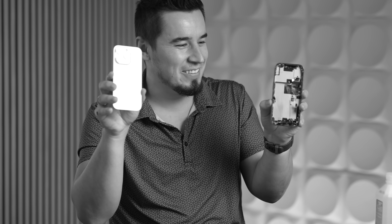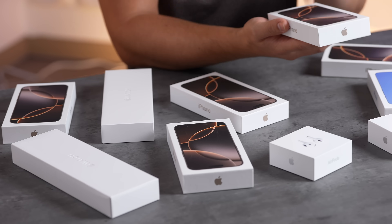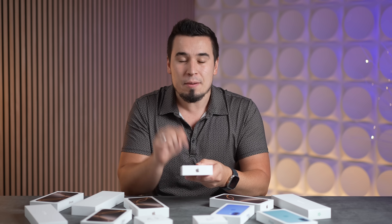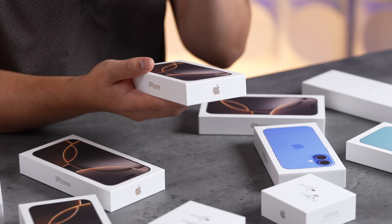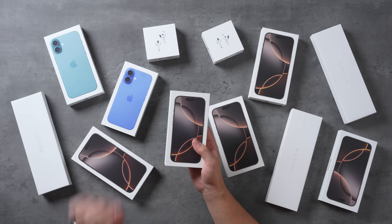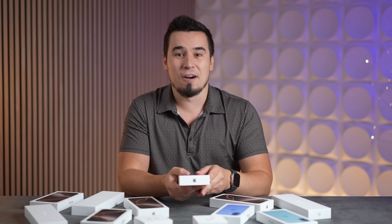We have the iPhone 16 Pro. It might look similar to the 15 Pro on the outside, but on the inside we have reports online that we have some of the biggest changes of all time, including some surprises that are exclusive to this 16 Pro model. In this video we're going to do a teardown to see exactly everything that's different. Here's just some of the Apple products we bought today for launch day.